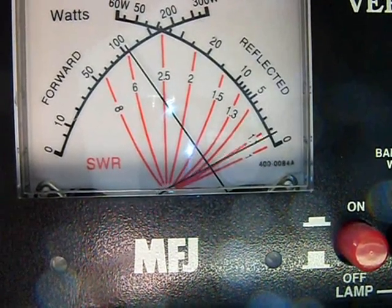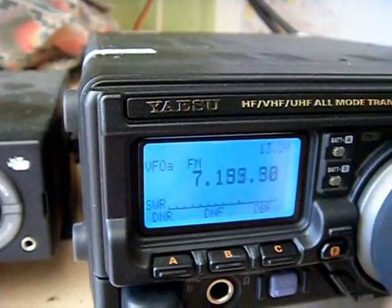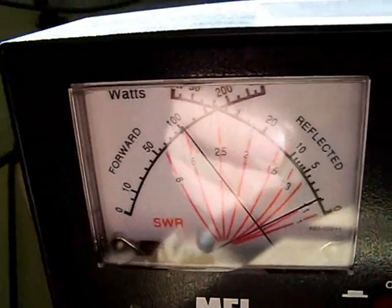Back down again, that's our resonant point around there, and then all the way up to the top and we're at 1.1.